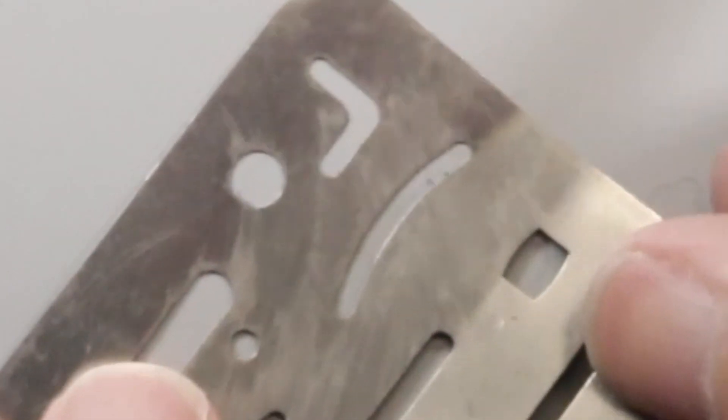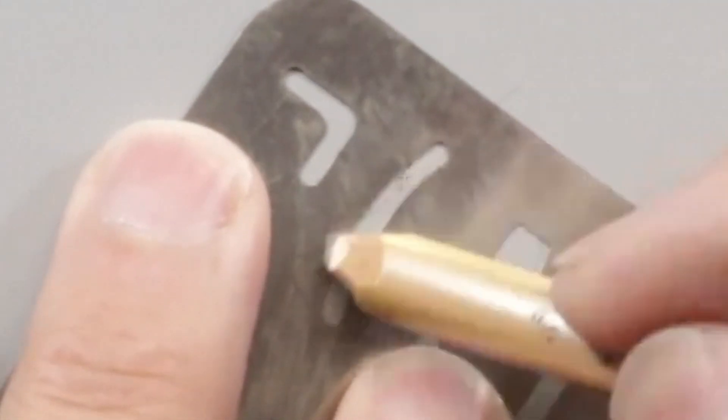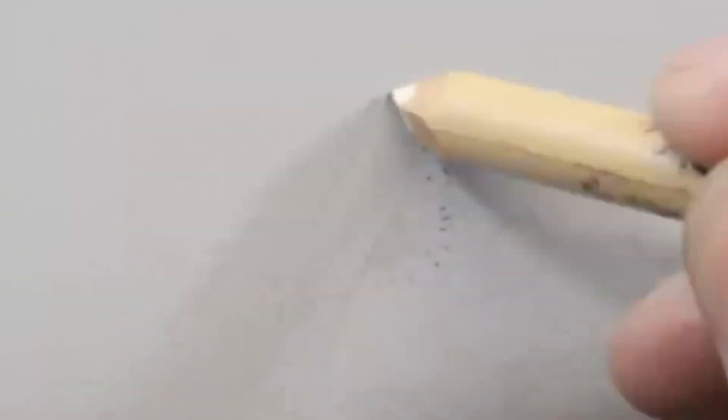So what you do is you end up just lining up the template so it matches the curve that you want, or the edge, and then you just erase inside the shape. What happens is it creates this really sharp eraser edge, so then you can go ahead and erase the rest of the damage, like that.